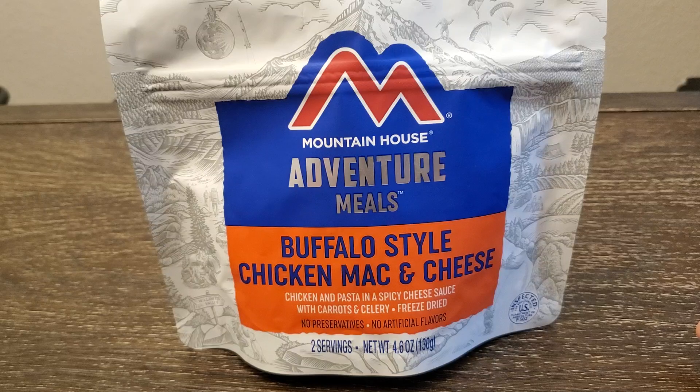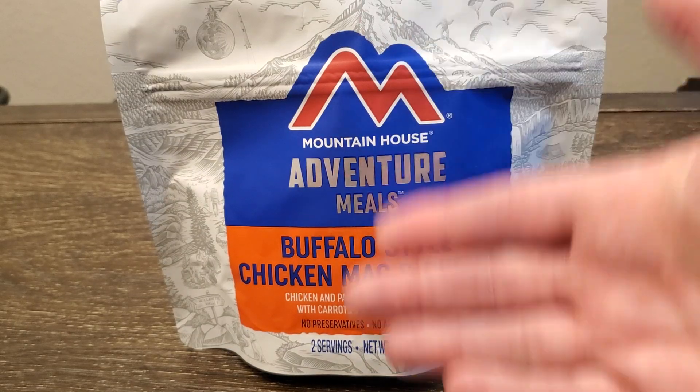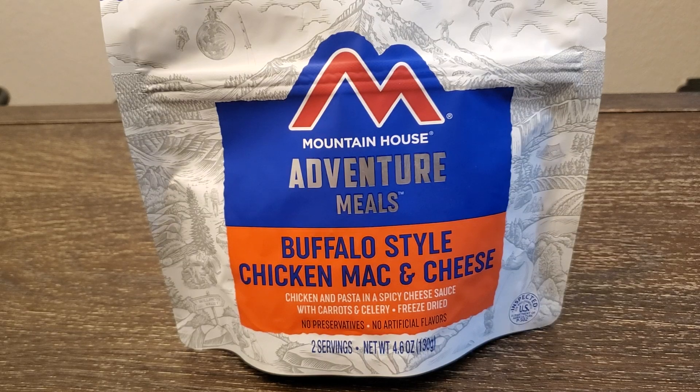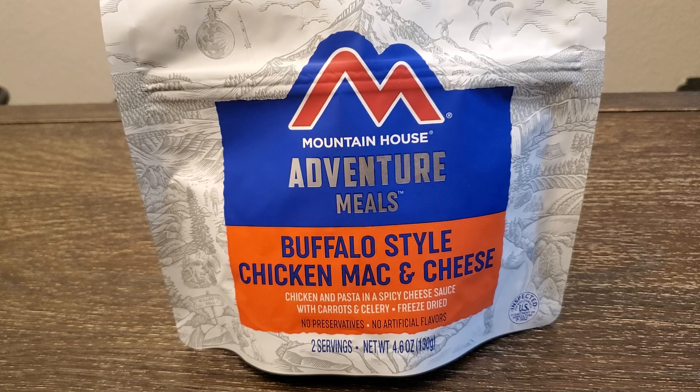But we all know that sometimes what something sounds like and what something actually is may not be the same. So I'm going to see how this actually tastes and we'll go from there.